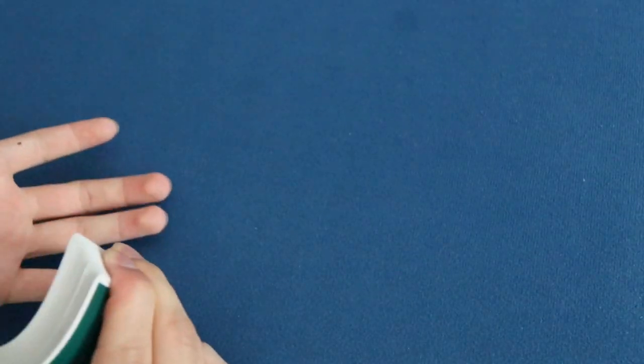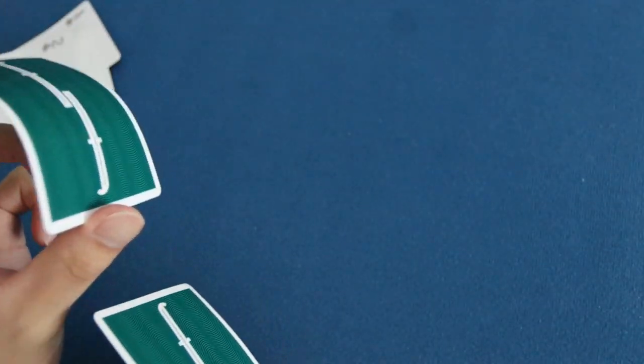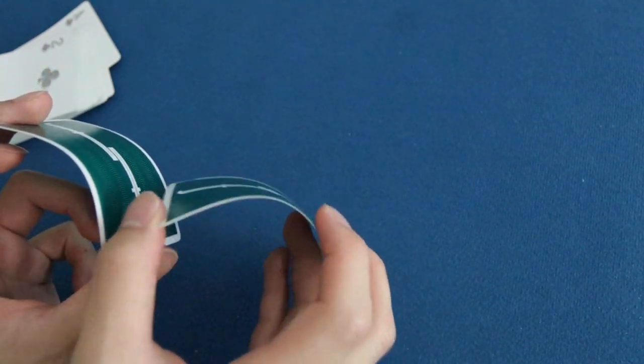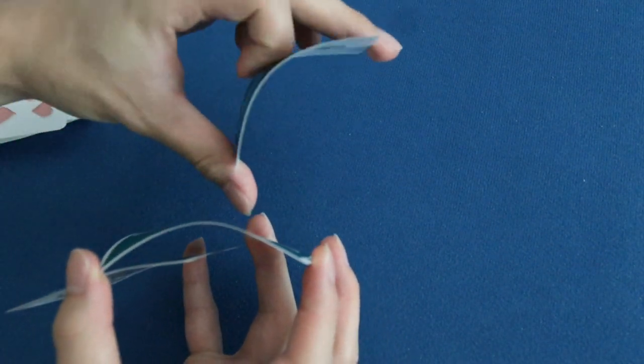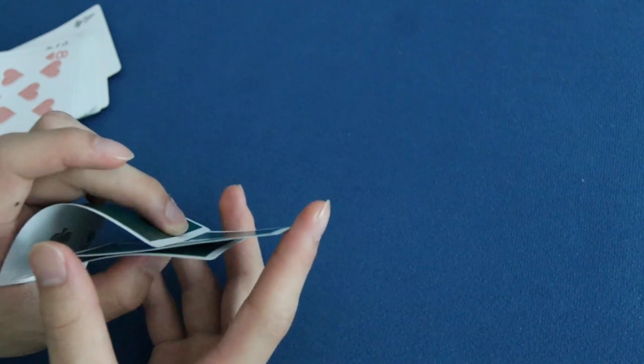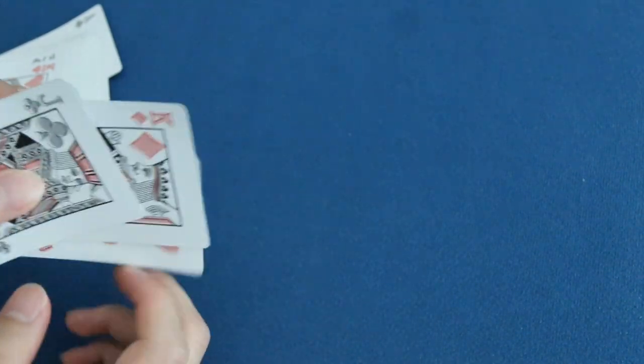Before Christian Emblem actually discovered why the move worked, there were two main theories. The first one is by Christian Emblem himself — it's because of the bend of the cards. When you're doing a spring, you're bending the cards a lot. His theory was that as the card is sprung off, an A card is still bent, and then a B card that's bent hits this A card and bounces backwards. This B card being bent causes the next A card to slide off the bend and go forward, and this repeats throughout the entire deck.